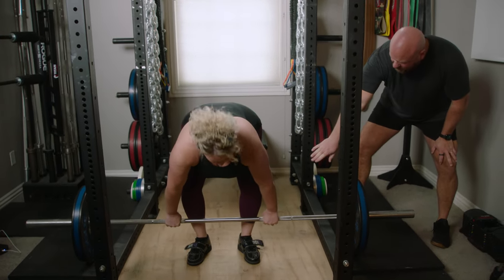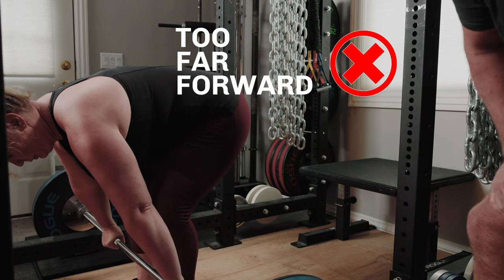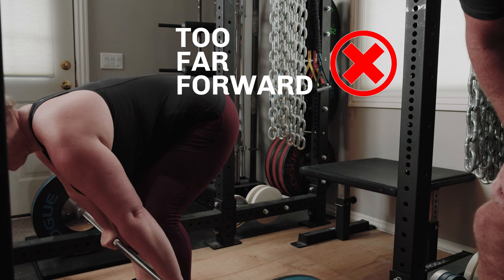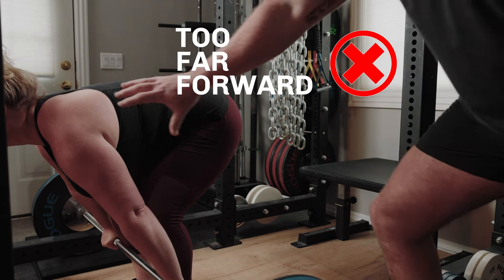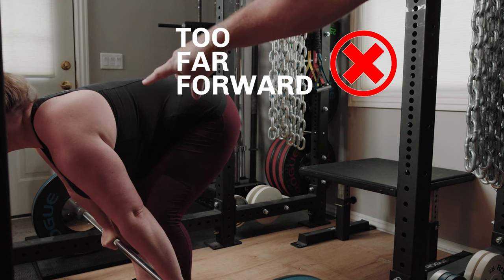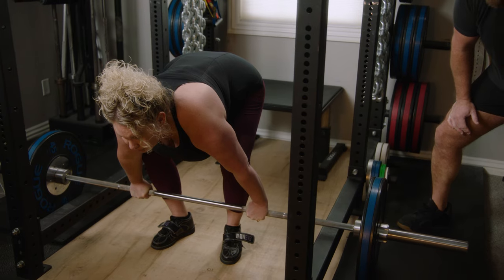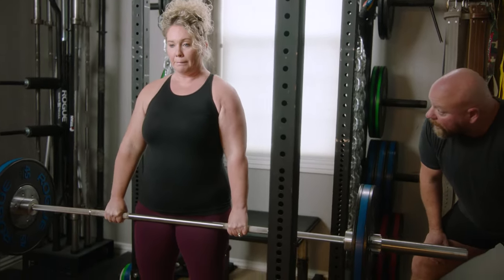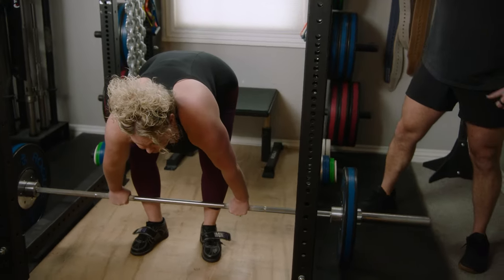Now let's keep the bar forward a little bit — slide the bar forward, shins forward, shoulders forward, chest up — and still try to deadlift as best you can. We've just set up in a bad position. You can see the shoulders are now like six inches in front of the barbell, so she's going to have to try to get the barbell back. That's still a pretty good deadlift, but you had to get everything moving backwards before it got to moving up.